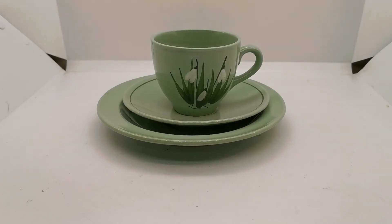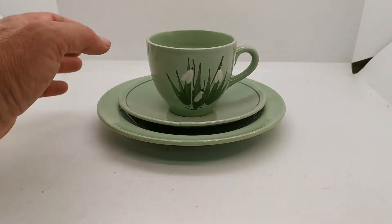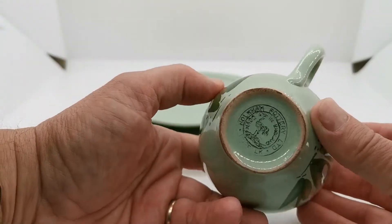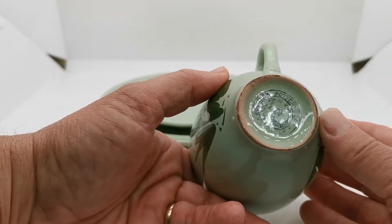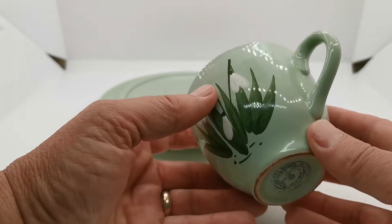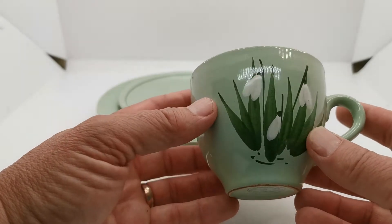Welcome back to Vintage Farmhouse Antiques. We've got a set of Holcombe Snowdrop green and white pottery to show you. This is a nice period set from the early days of Holcombe production. Let me show you the older hand-stamped Holcombe pottery marks, indicating this is older production than the more modern transfer-stamped design.